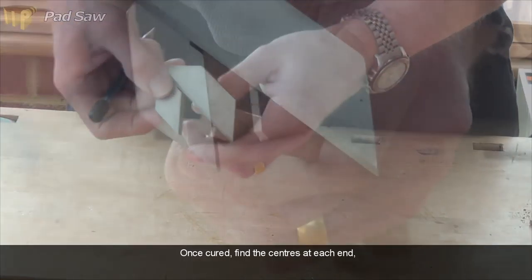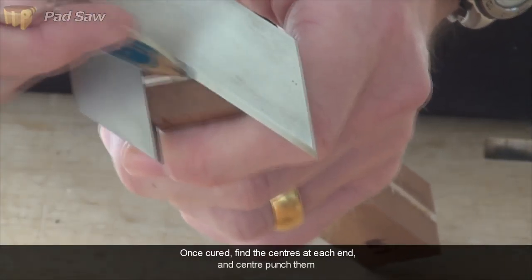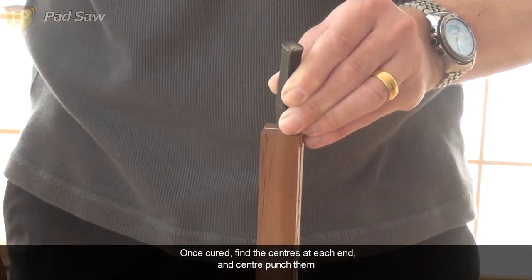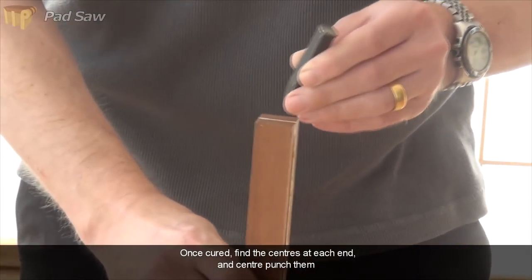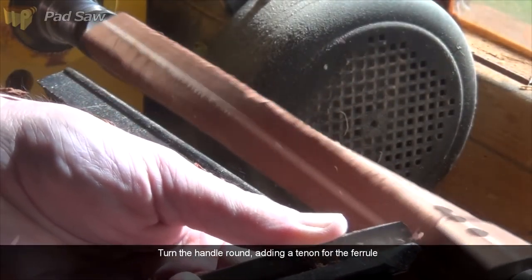Once the glue's cured, I can find the centres and punch them ready to take it to the lathe. Round over and create a tenon on one end for the ferrule.